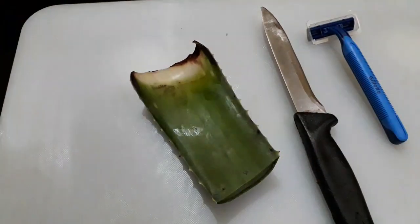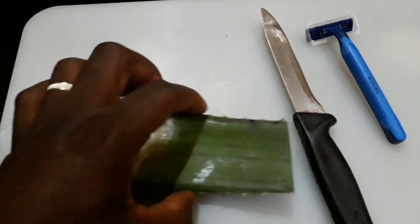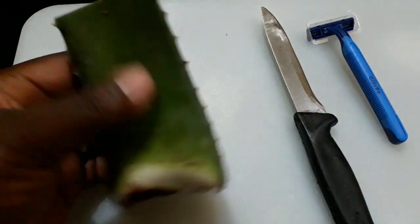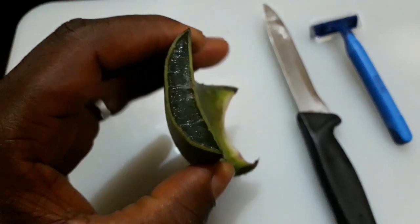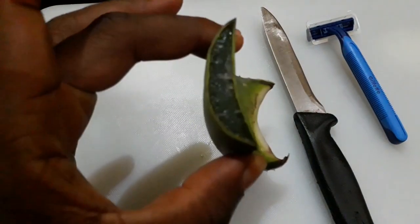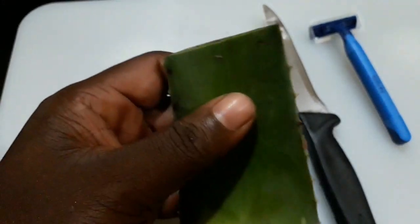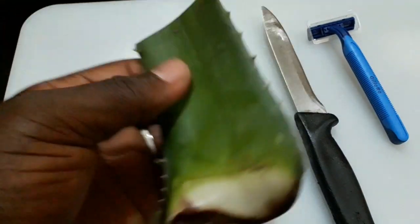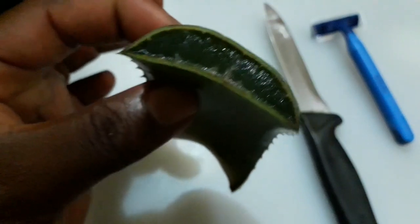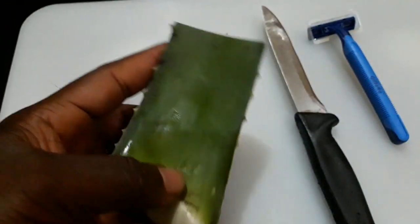Aloe vera, due to its anti-inflammatory properties, is a very useful ingredient for shaving — I'm going to use the gel. Also, due to its water content, it keeps the armpit or underarm area hydrated and provides a smooth surface on your skin, giving you a very close shave. It can also be used as an aftershave.